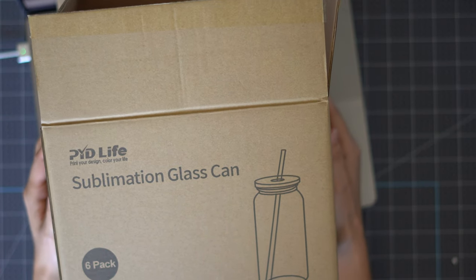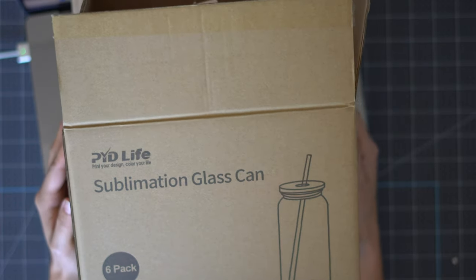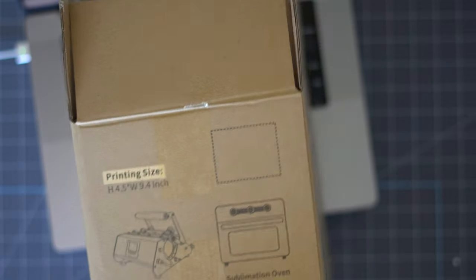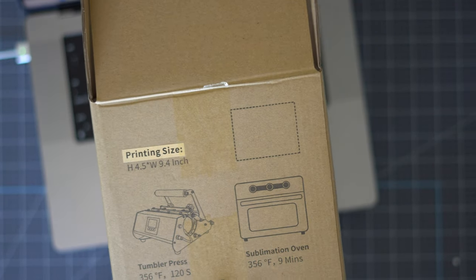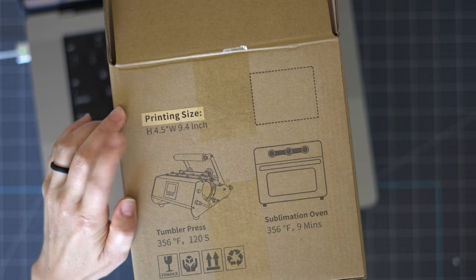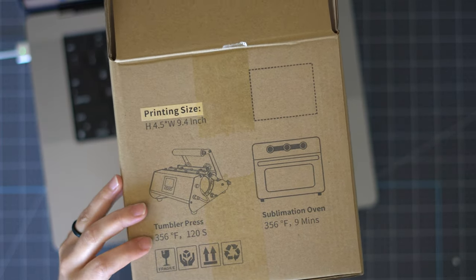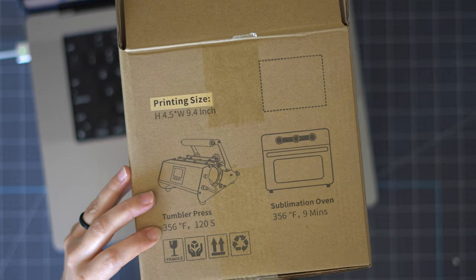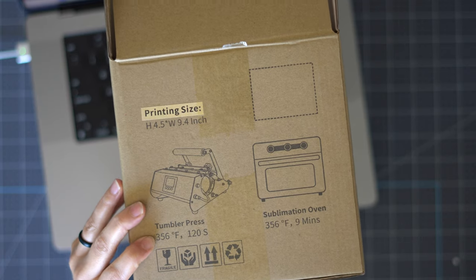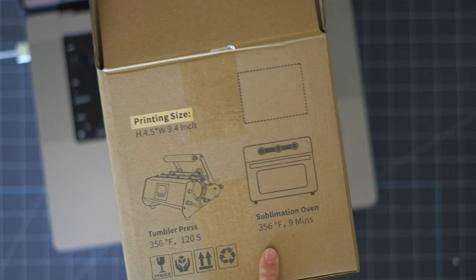For this project I'm using the sublimation glass cans from PYD Life — these are the 18-ounce size. On the side of the box it shows you the printing size: 4.5 inches height by 9.4 inches width, and it also tells you the pressing instructions. For the tumbler press we're pressing at 356 degrees for two minutes, and it includes oven instructions as well.